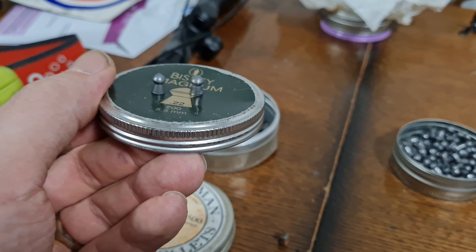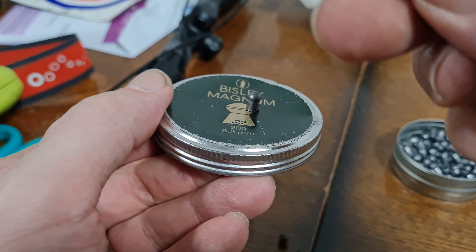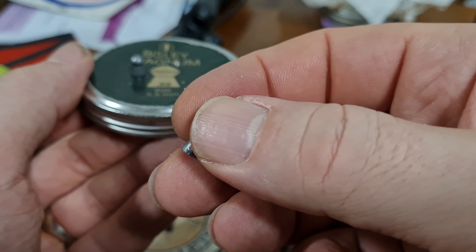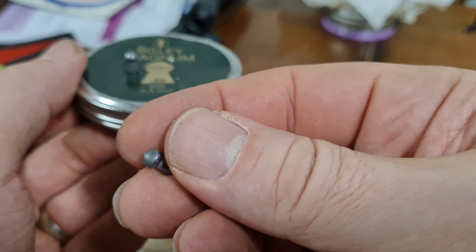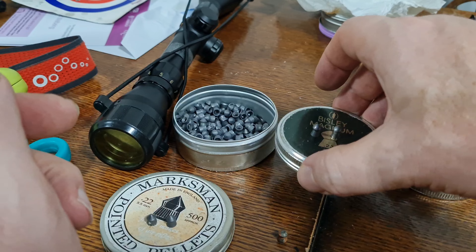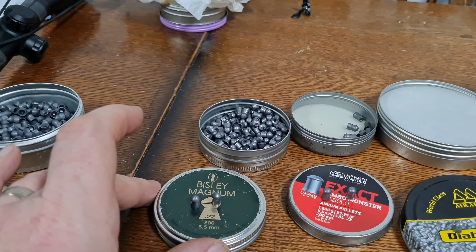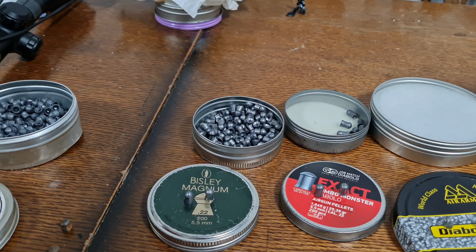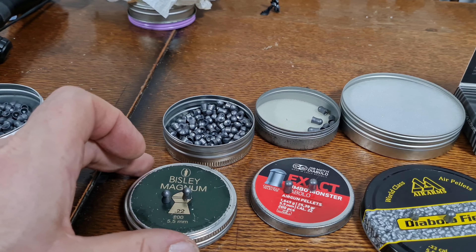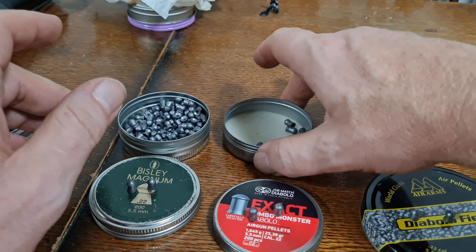The Bisley Magnums — massive engagement on the bottom and on the top. I've shot these before and they do seem to be very inaccurate; they never seem to meet their potential. 'Bisley' sounds good, 'Magnum' brings back memories of Dirty Harry. But I've never really got them to shoot accurately. I've got a mate who swears by them.